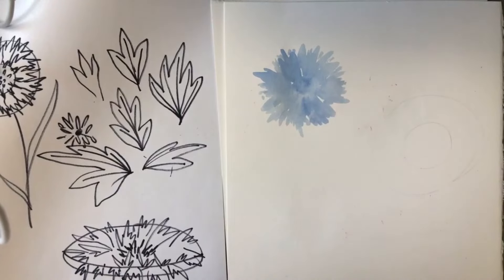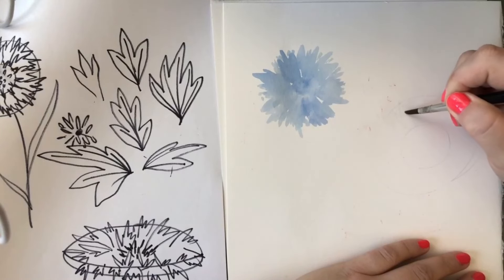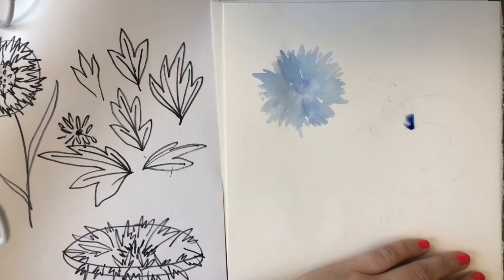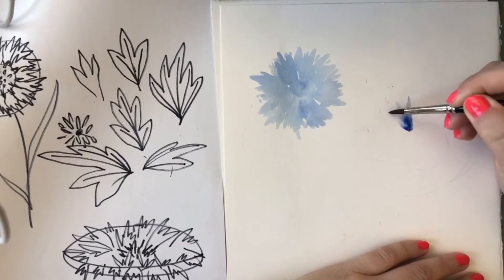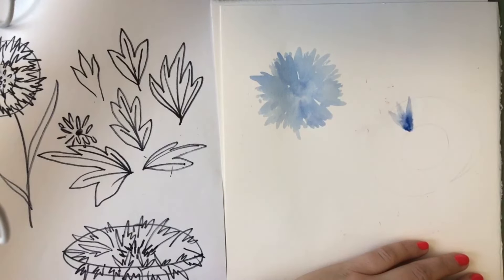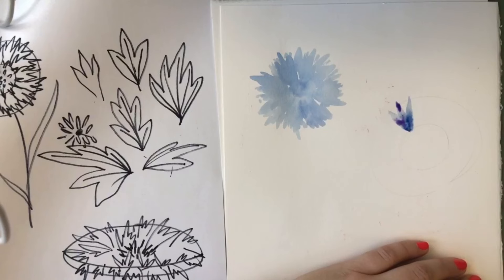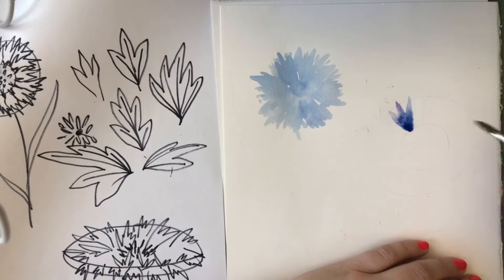Over here I'll draw out the shape roughly — just a circle in the center — and then start putting my petals in one by one with just water, drawing that shape we practiced. Then grab some paint and drop it in; the water does most of the work for you. You can push it out a little bit. Instead of a base layer, you're turning each petal into its own little painting — add a little purple, other shades of blue, and each petal becomes unique but harmonious.